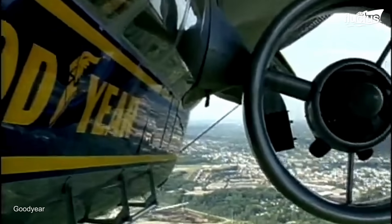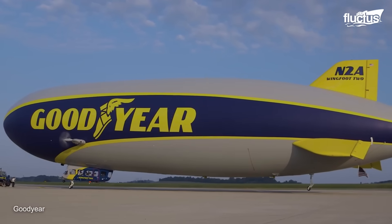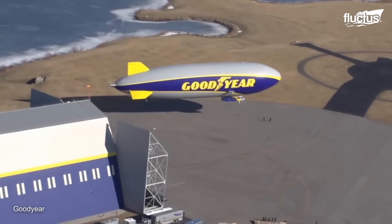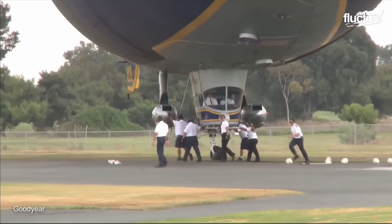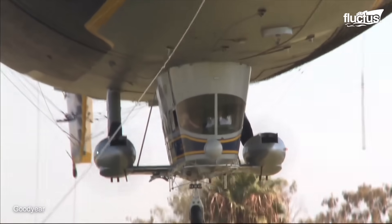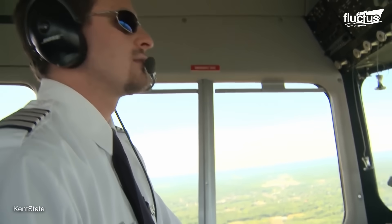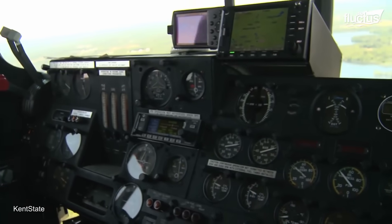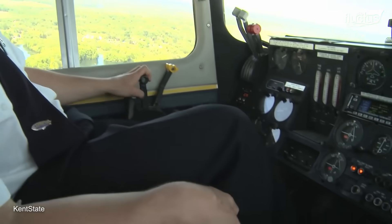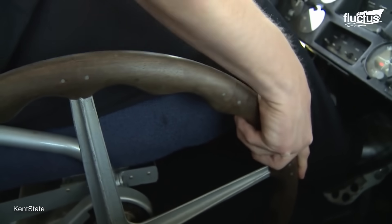The airship is equipped with engines or propellers for propulsion and control surfaces, such as rudders and elevators for maneuverability. These systems are installed on the gondola and connected to the framework and envelope. During flight, the pilot and crew are responsible for managing the airship's systems and ensuring safe operation. They control the blimp's movement using propulsion and control systems, which may include engines or propellers and rudders for steering.